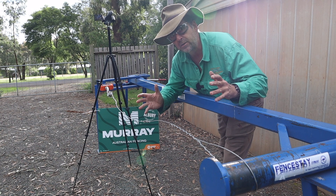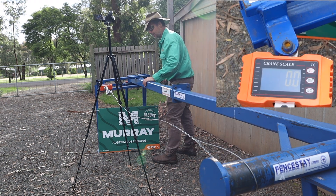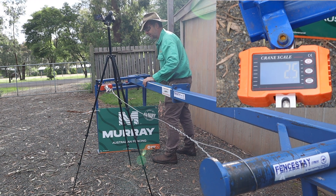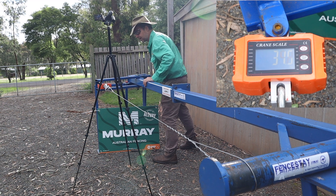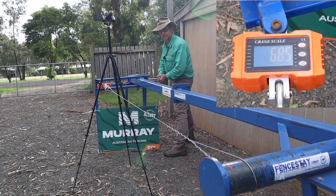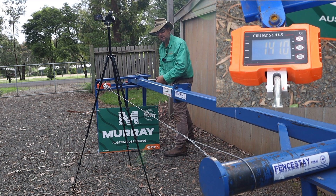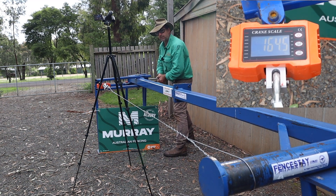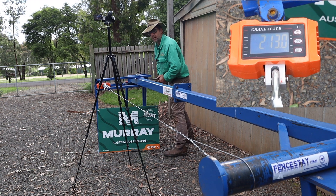Now it's the pin-and-loop's turn to be uncomfortable. Let's stretch it on the rack and see what happens. It's taking up some slack to begin with. And we've hit 30 kilos. So now it's starting to be under strain, and I'm already seeing movement in the knot — particularly in the pin part of the pin-and-loop. So we're up to 205 kilos.